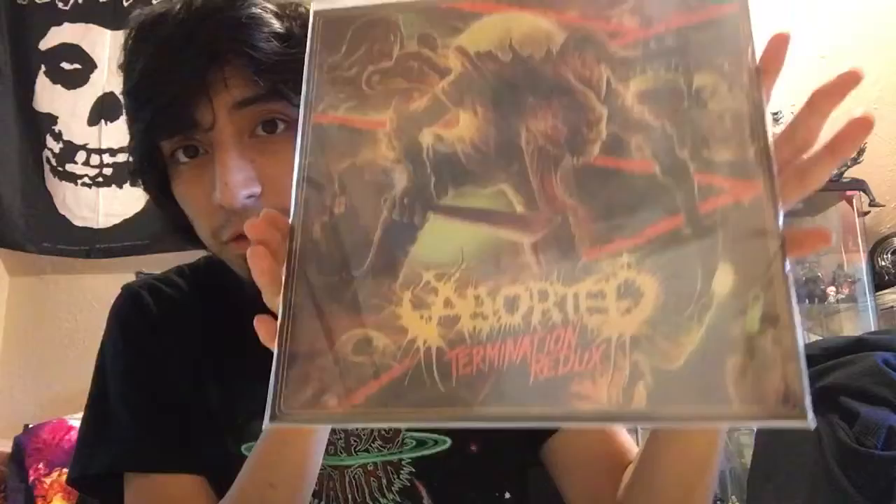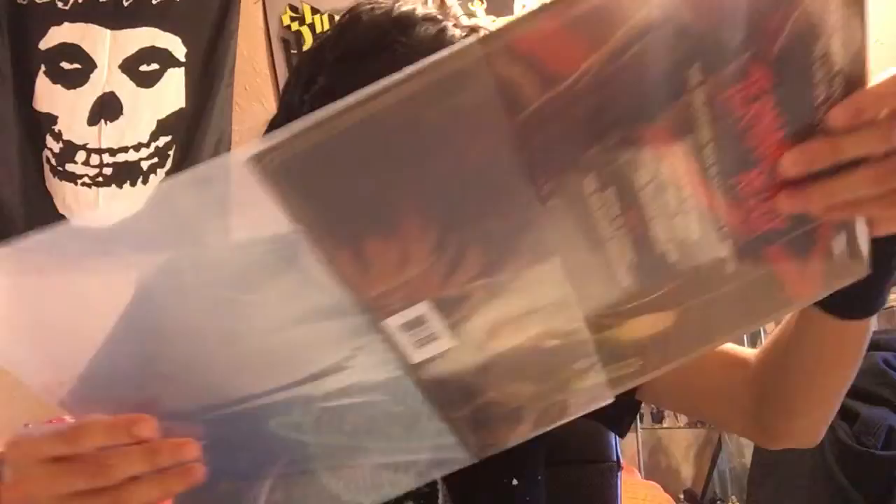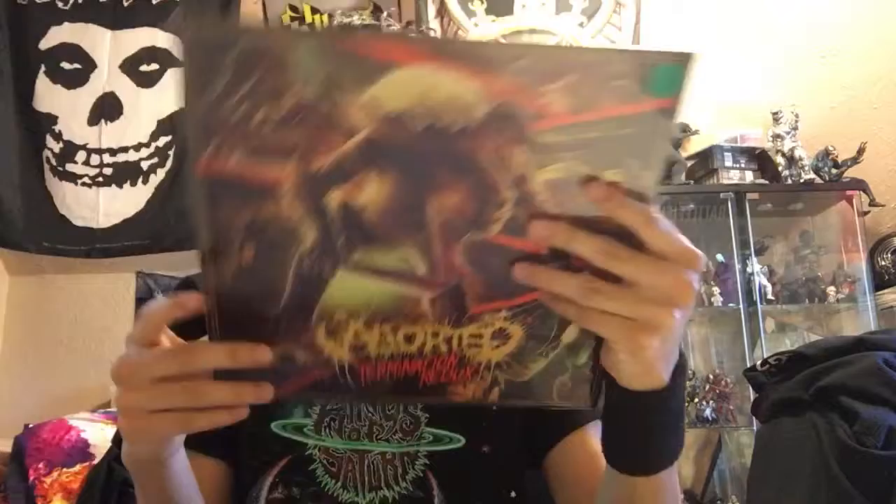What's up YouTube, I'm here to do a vinyl unboxing today — we have three vinyl unboxings but I'm gonna do them separately. First up, we're unboxing one that I'm finally happy to have on vinyl. This is a Bord EP that came out this year — this is Termination Redux — and this is on green vinyl. The green vinyl is limited to 200 copies, so this is pretty cool. I thought this one was gonna sell out quick but apparently not.